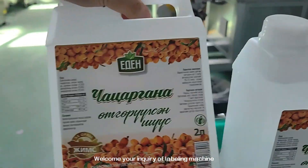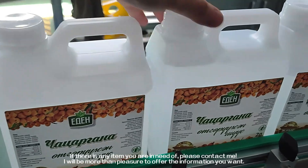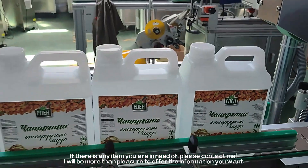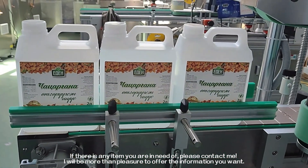Welcome to your inquiry of labeling machine. If there is any item you are in need of, please contact me. I will be more than pleased to offer the information you want.